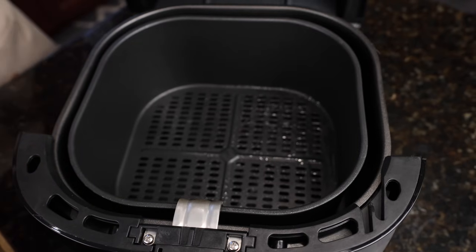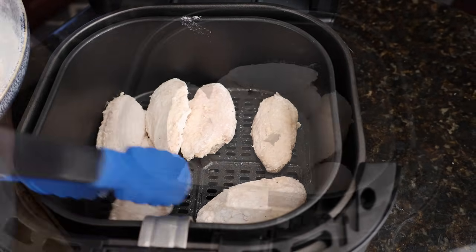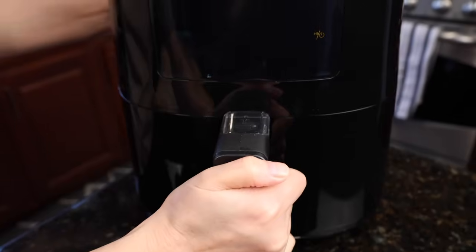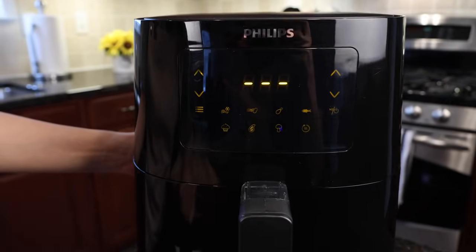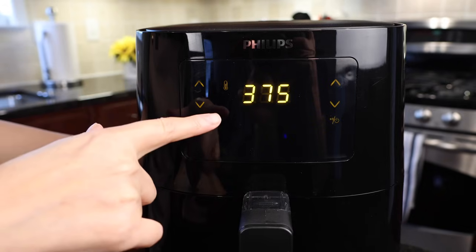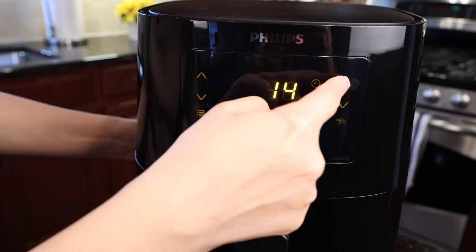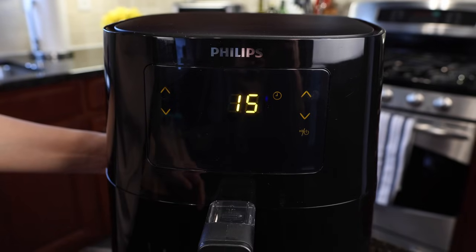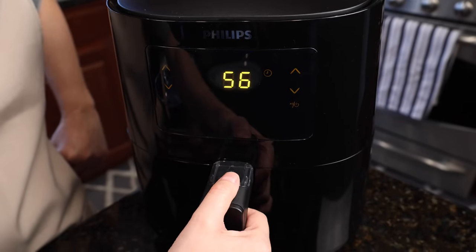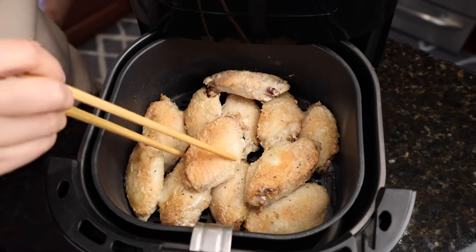Now place the wings in. Turn the fryer on, bring the temperature up to 375°F. Set the time to 15 minutes. Now only less than a minute left — let's check. Since I'm making a bigger batch, you'll probably need to go for another few minutes.